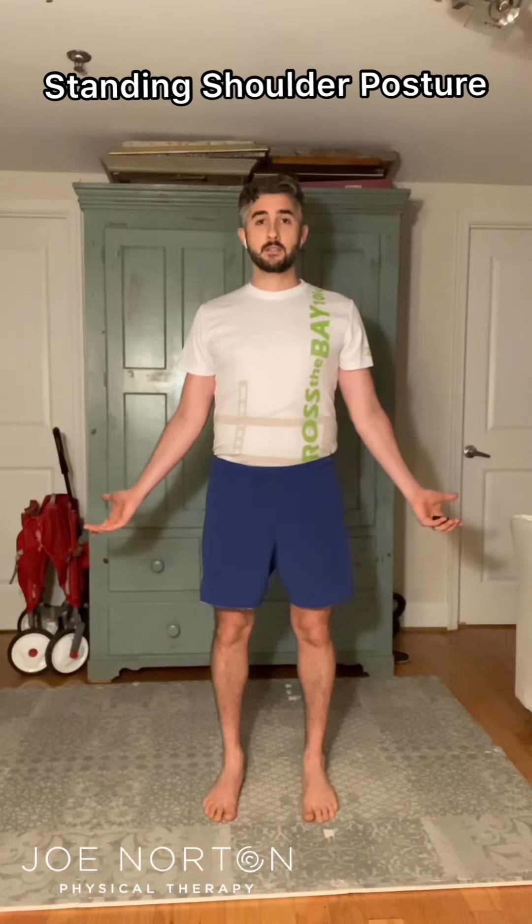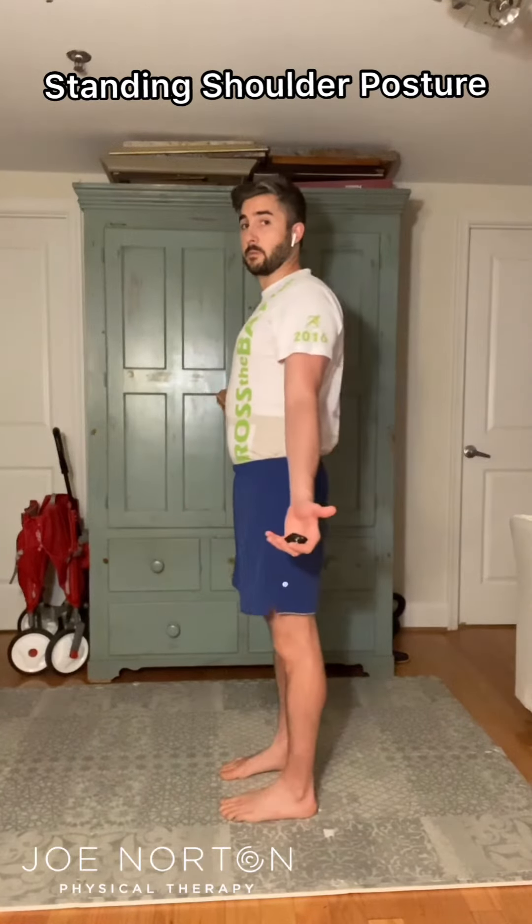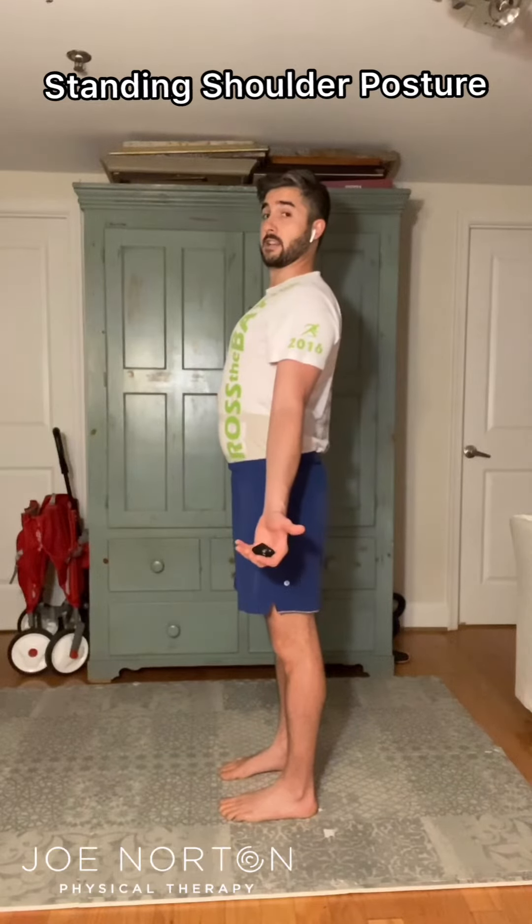As you do this, the big key is to make sure that you are not arching your back. What we'll see is when people go from this position to this down and back position of shoulder blades, is they'll lift their chest up.